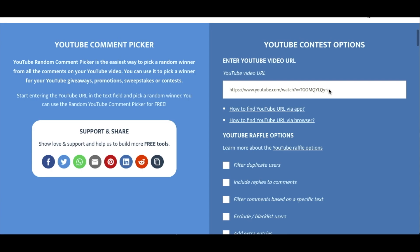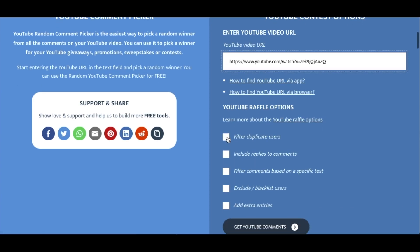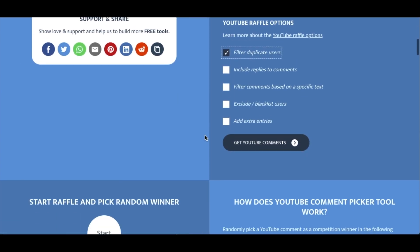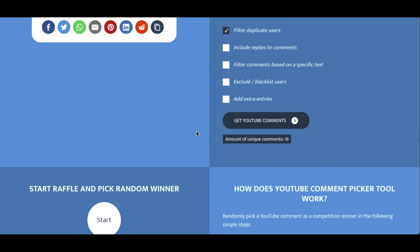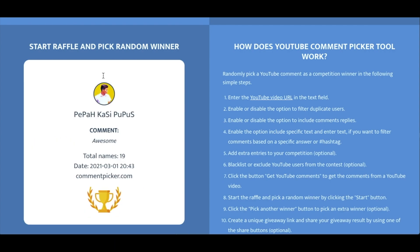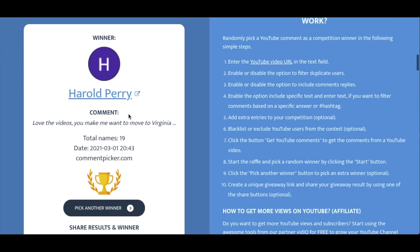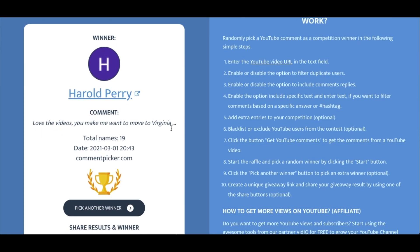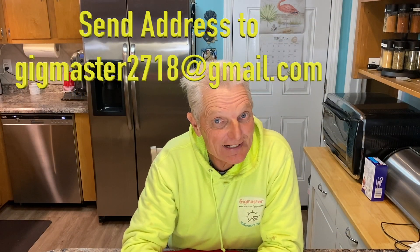Alright, we have the YouTube random comment picker. We're going to put the video right here, get a link to it, and we're going to filter out any duplicate users. We're going to go get all the comments by clicking this button — there's 19 different comments. We'll go down here and hit Start, Wrap, pick a random winner. And we got Harold Perry! 'Love the videos. You made me want to move to Virginia.' I hear you, Harold — Virginia is a great place. Alright, congratulations. I'll get that face mask right out in the mail.